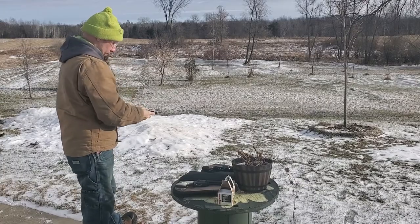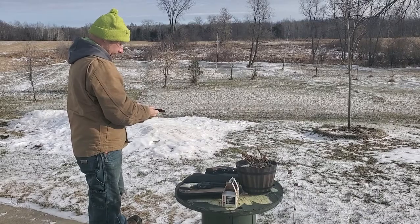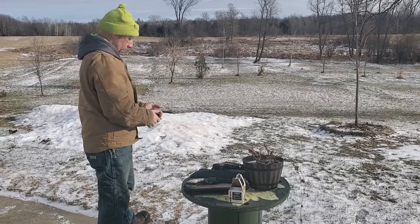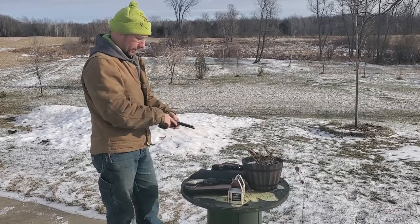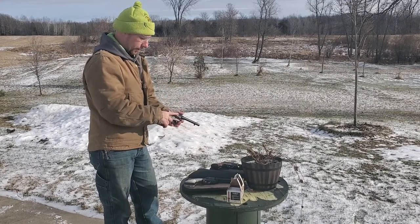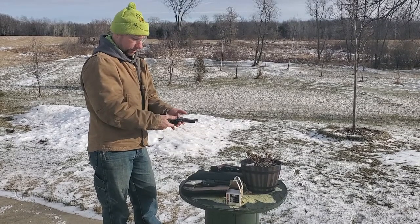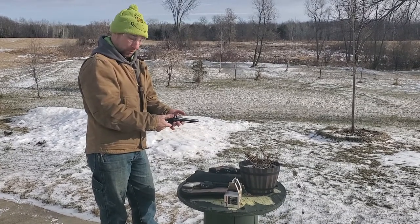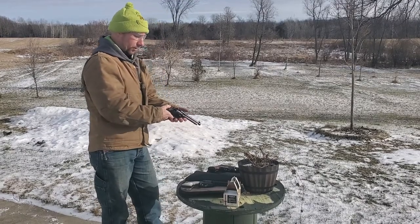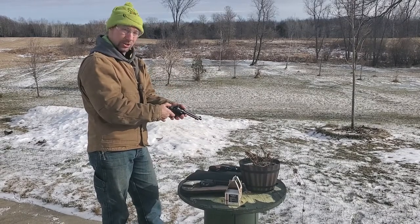This one isn't necessarily any different to unload because you're always turning it the same direction. I was worried about the Wrangler with the cylinder spinning both ways, but this one locks and only spins clockwise. The three-screw also has a multi-stage hammer — a quarter cock, half cock, and full cock. It feels like a longer pull because you're cocking through all those different notches.